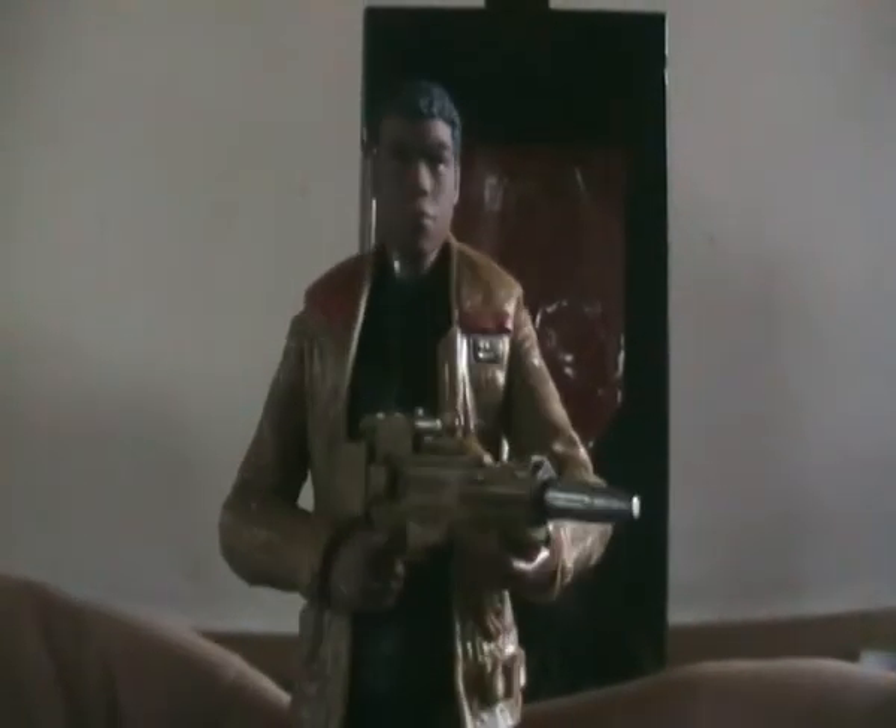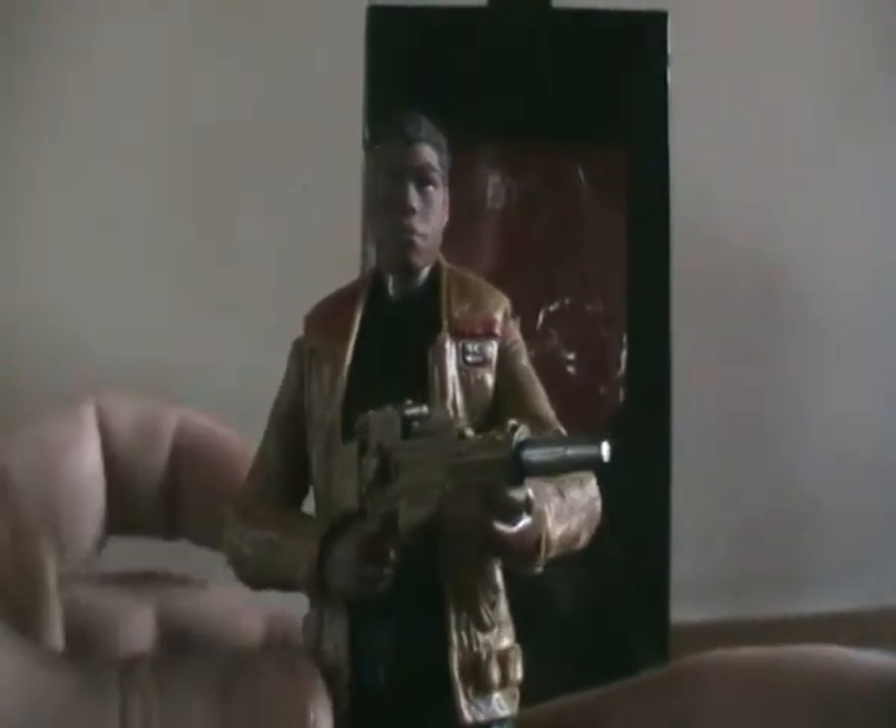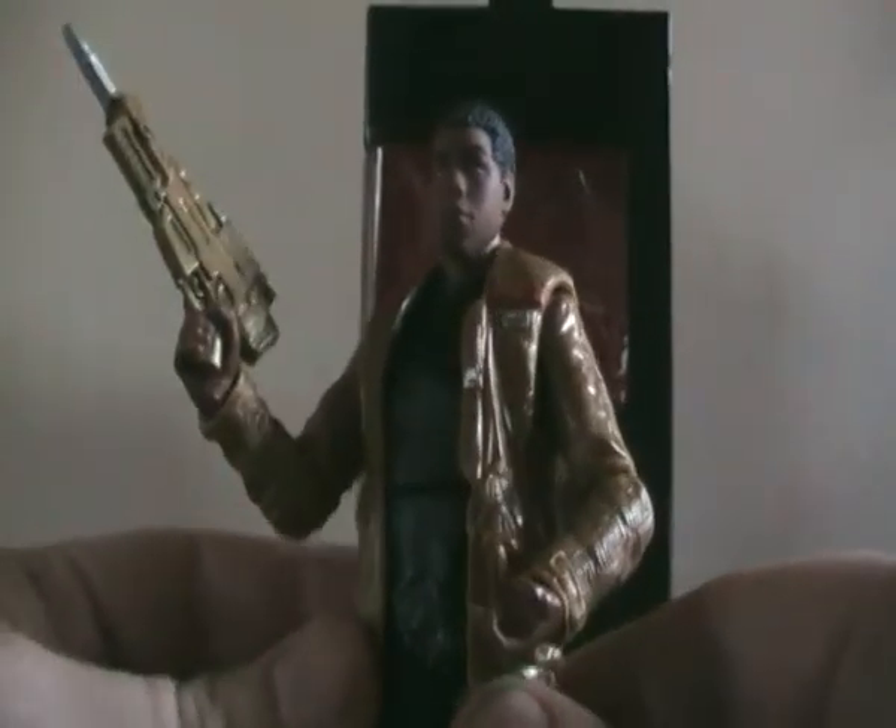He comes with a blaster, which is pretty much a scaled-up version of the one that the 3.25-inch figure comes with.